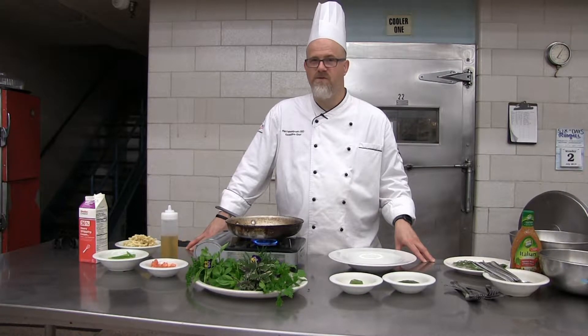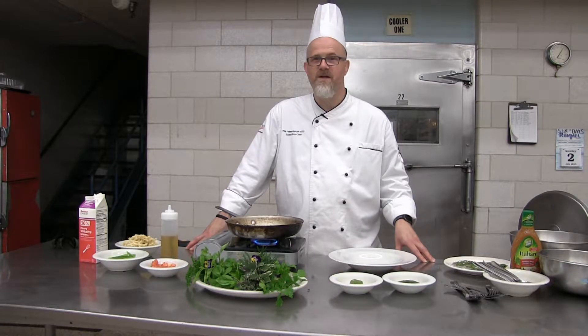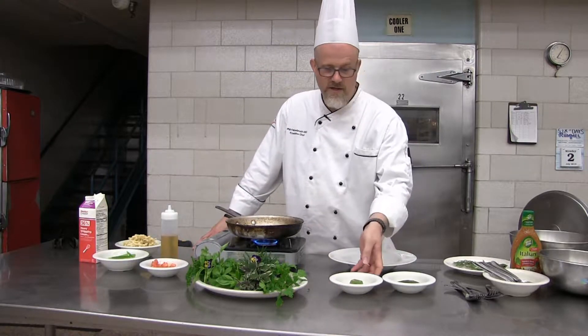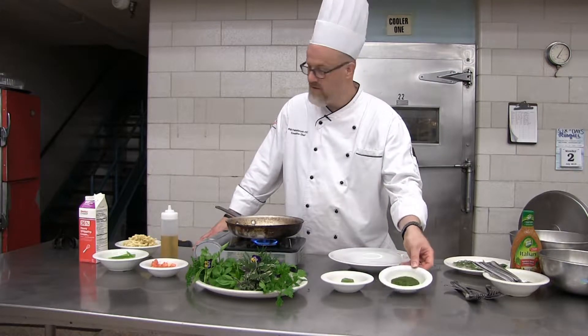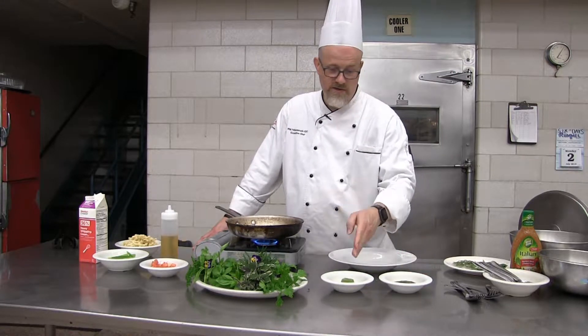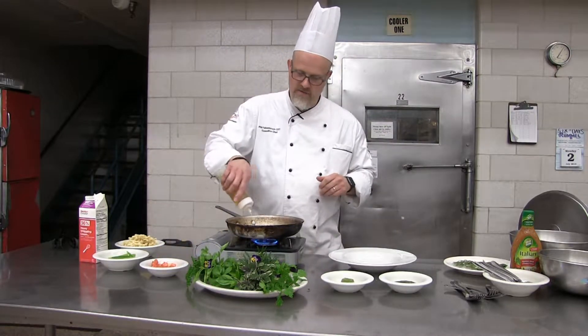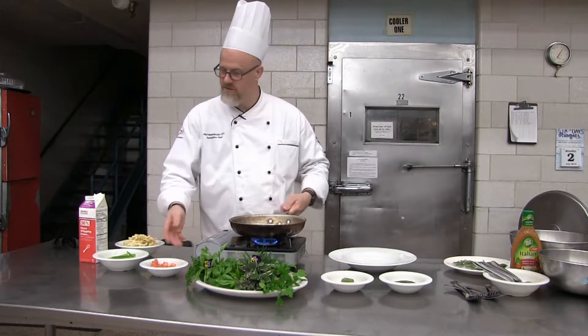I've got a pasta dish to show you next — whether you use it in midsummer or late fall, it makes for a great item utilizing those fresh herbs. What I've done is you can either use the herbs in a frozen state or thaw them. You could cut the portion in half and utilize it frozen. Start out with a little bit of olive oil in the pan, then add your veggies of choice.